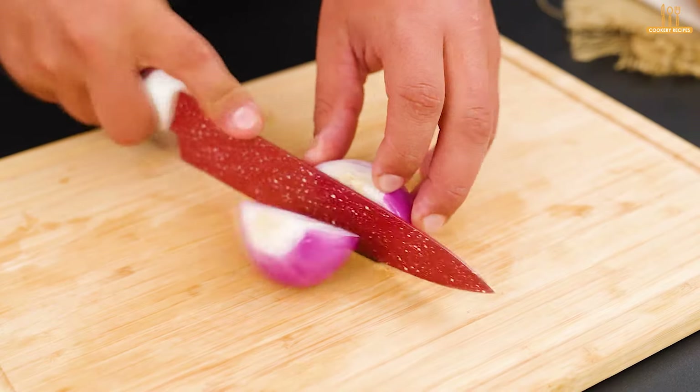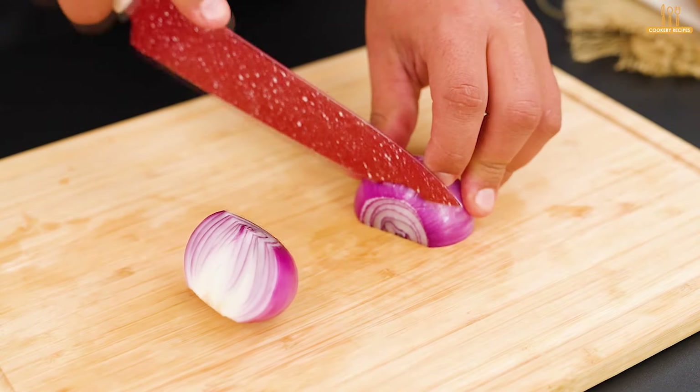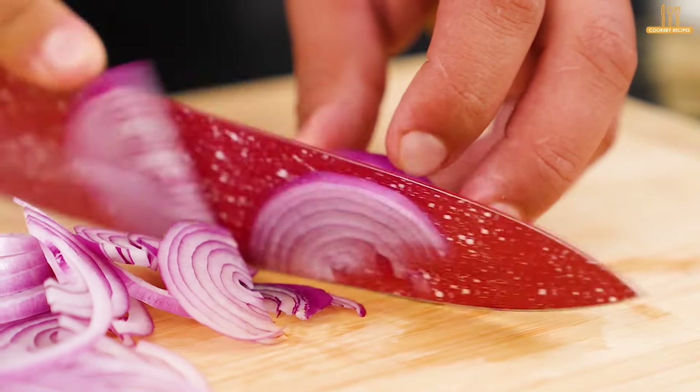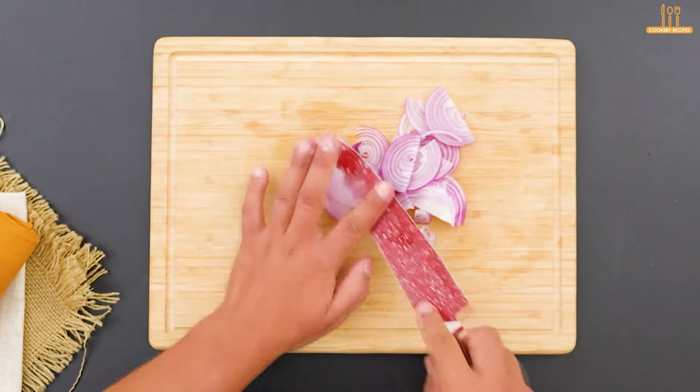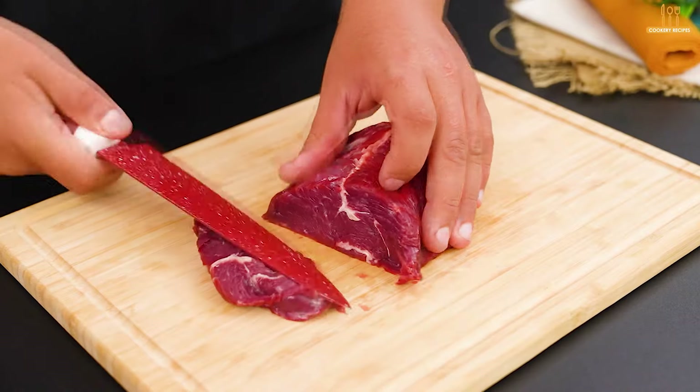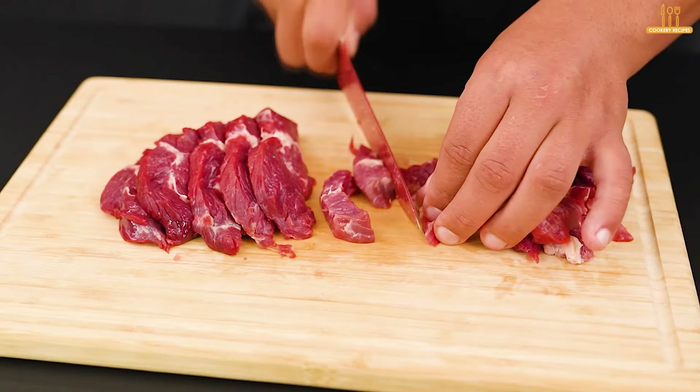Now let's cut half a red onion into thin slices. Next, we'll cut 350 grams of beef into strips. You can choose the cut of beef.